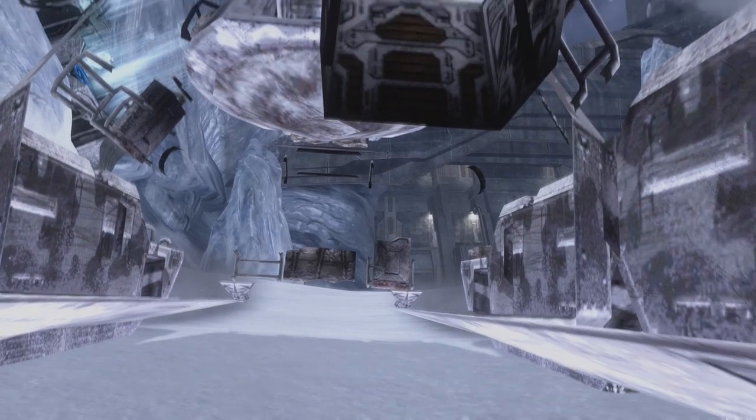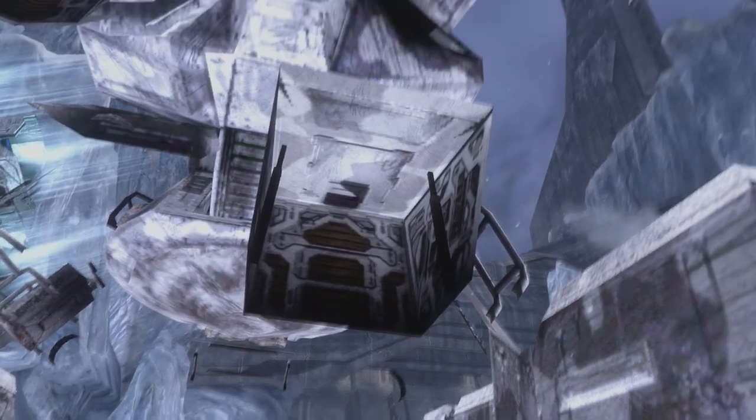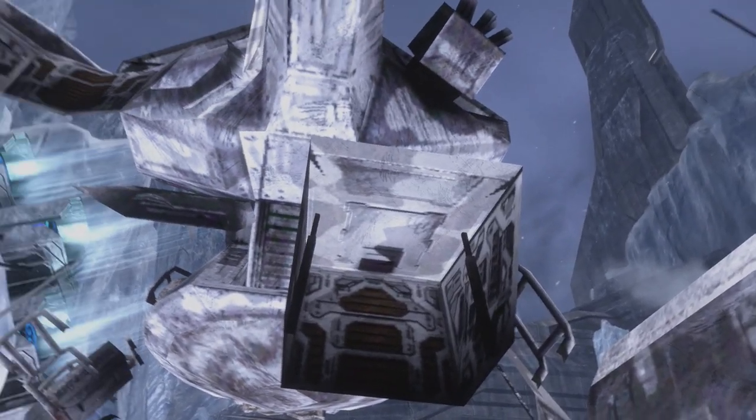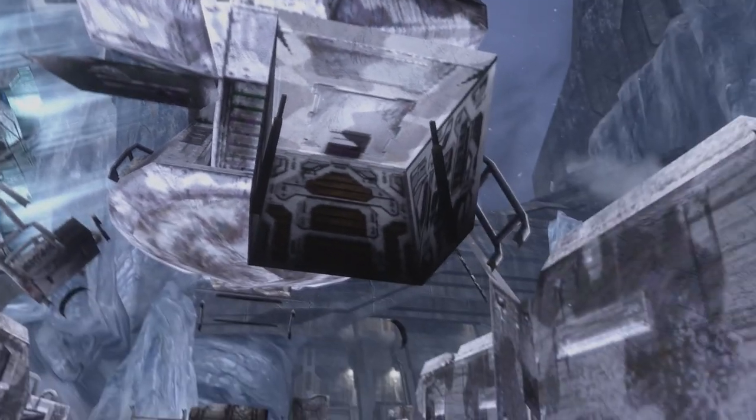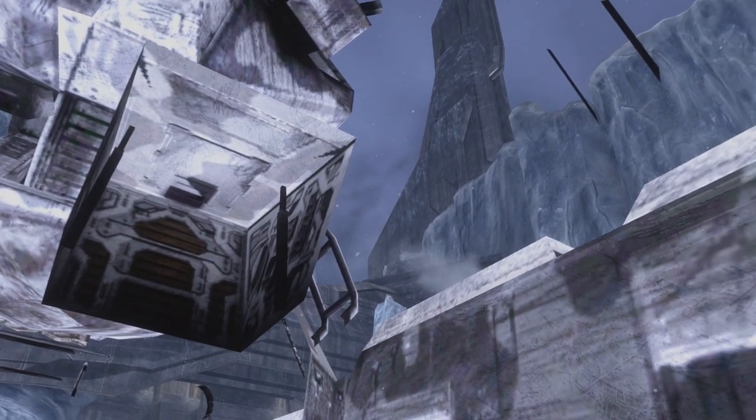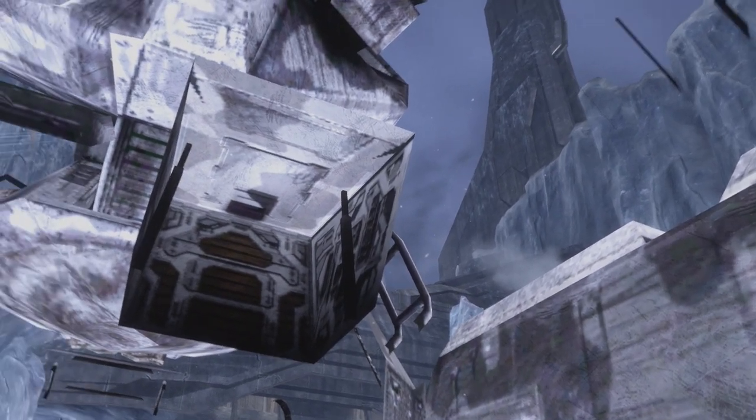The same camera clipping technique can be used in Halo 3 theater mode. If you just put your camera in front of a rolling scorpion, you can see through it. But you can see that there is no player model in the driver's seat — instead, you have two big control sticks. Looks kind of like a pain to operate.